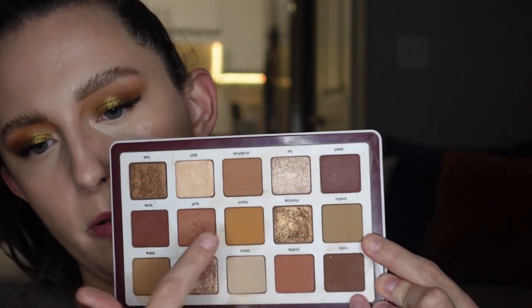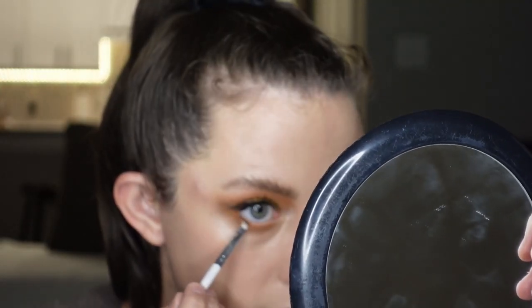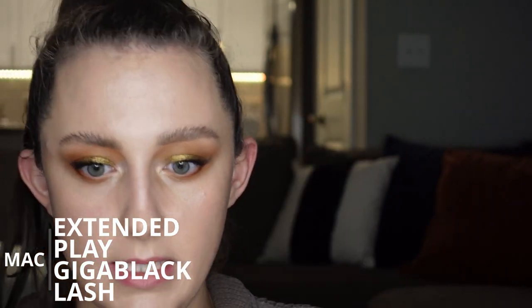So I'm going to go onto my lower lash line with the same shades that I did before — starting out with the first brown shade, adding a little bit of yellow, and then definitely going into the matte shade. I'm starting with a fluffy pinched brush going into that first brown shade, blending that out on my lower lash line and taking it pretty far down. Then going in with the yellow on just a pencil brush. Then going in with a very precise brush into the matte from the quad along the lower lash line. I'm taking my MAC Extended Play Giga Black Lash Mascara — it's a tiny precise wand — for the lower lashes, and then adding another layer on top.